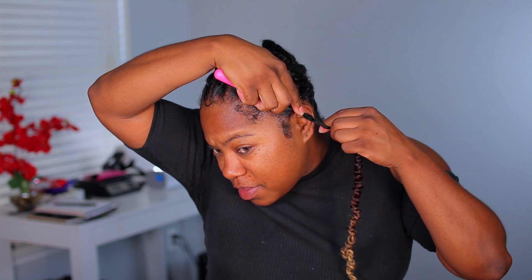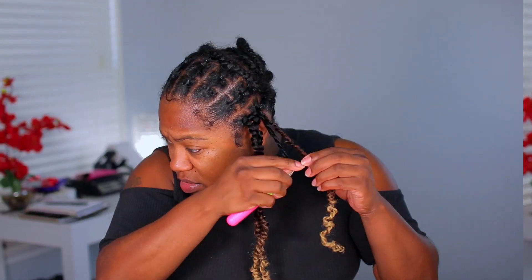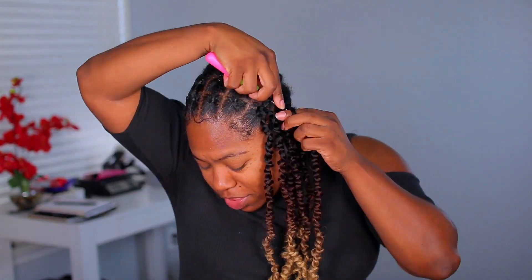These 8 packs will fill your entire head up. So they are pre-looped, so they are crochets. It says that it is made of bohemian hair braiding hair.